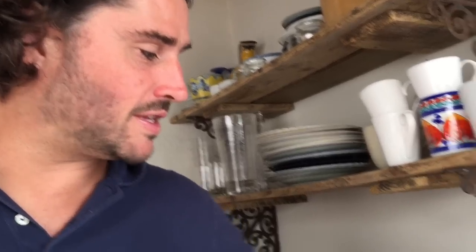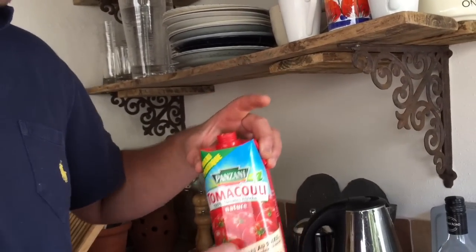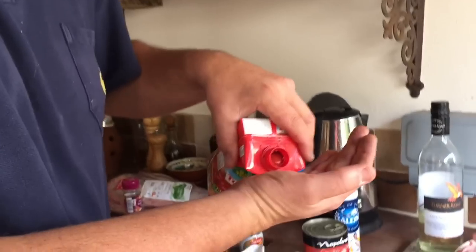This ingredient here is really important — it's great for sauces, reductions, soups, pizza, all kinds of things. It's passata — just sieved tomatoes, pure tomato, uncooked and sieved with a lovely flavor. And I'm just going to chuck in a tiny bit of white wine as well.